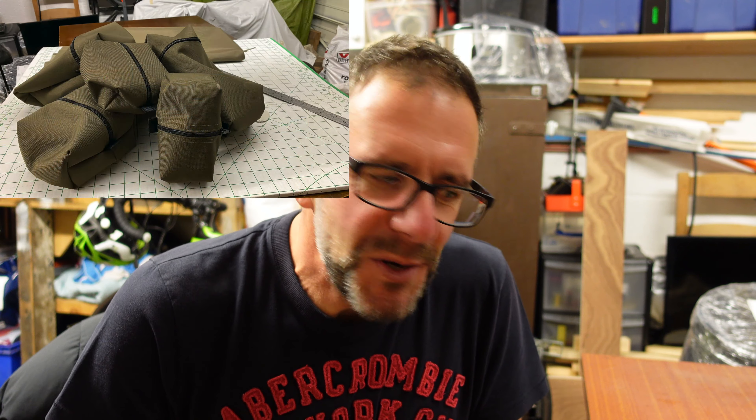Hello all, welcome back to another video. I didn't quite know what video to do this time. I did mention at the end of my last one that I was toying with the idea of making a knife with a sheath, or also some side pouches for my rucksack, which are a bit of a work in progress at the moment.